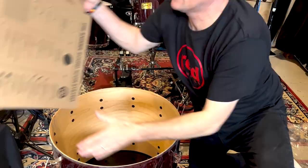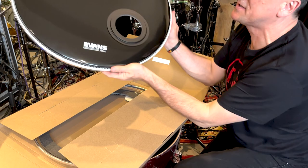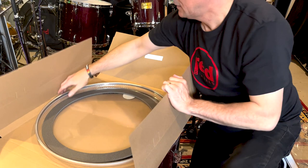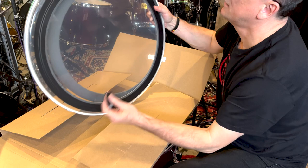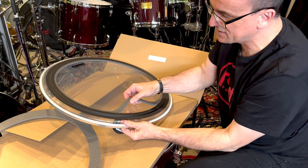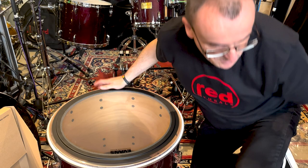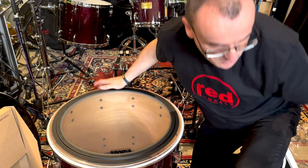Alright, so here are our Evans heads. Let's open up the box. Resonant head — already has a port and a muffle built into that. Batter head. So the Evans EMAD is a really clever system. It's using a ring attached to the main head with a foam insert, which you can swap for either a large insert or just keep the small one. I'm going to start with the small one just to see how that goes. I'm going to get this sitting and settled, grab my hoop and start putting things back together.